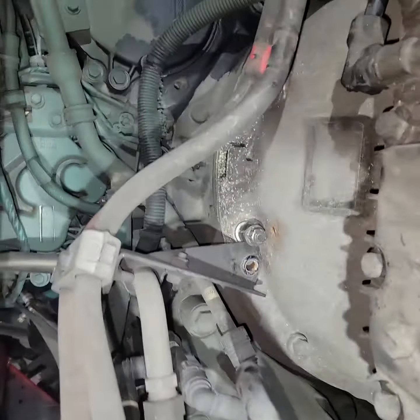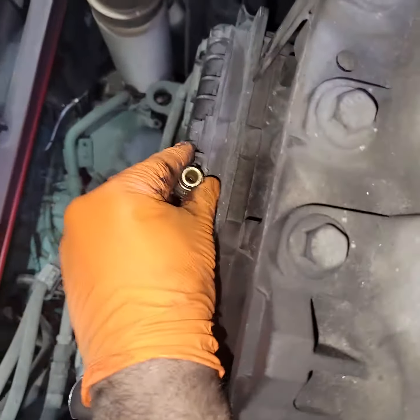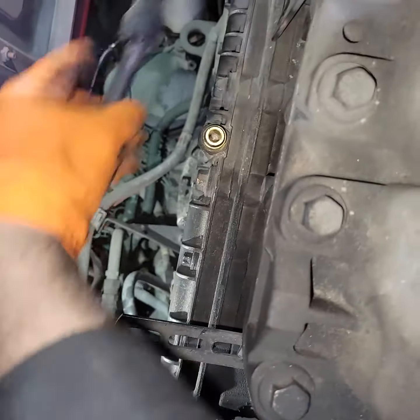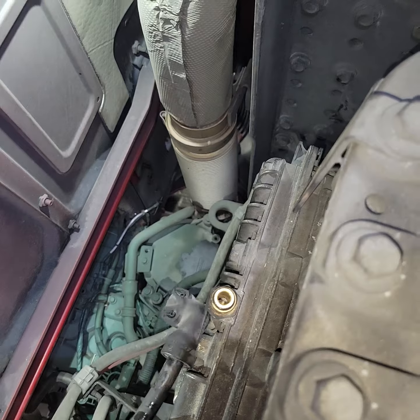There's one remaining airline, but that's to the clutch, so that is fine right there. Got this airline off just with the snap ring pliers rather than pulling the airline, because that's easier than digging up the tool — pop that sucker right off.